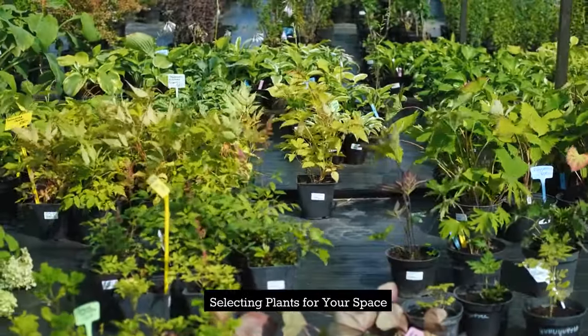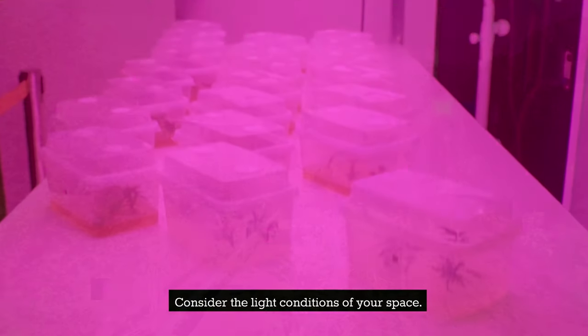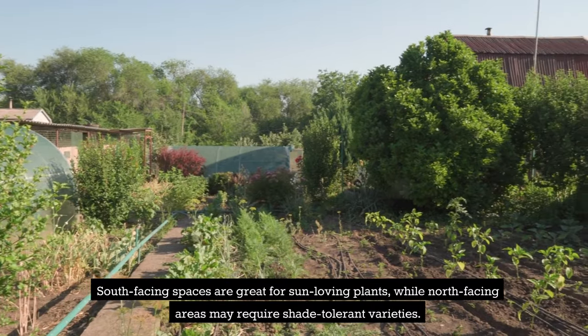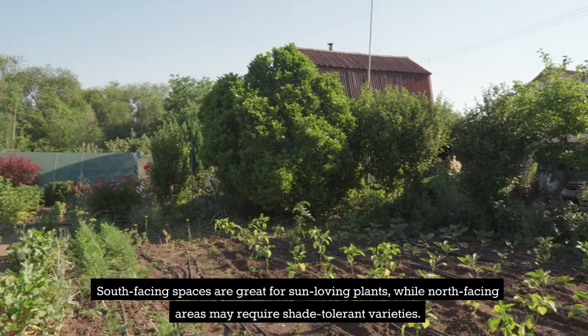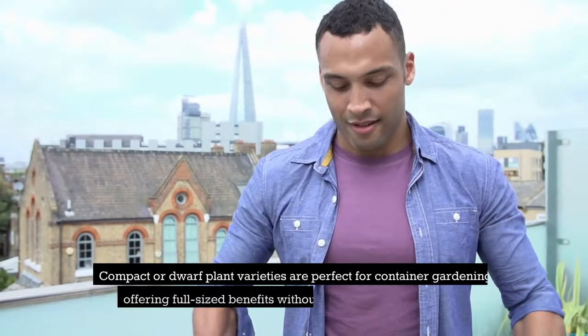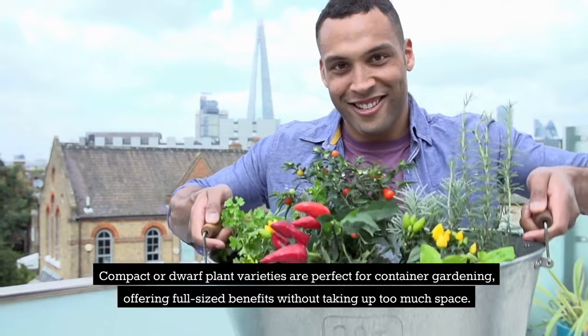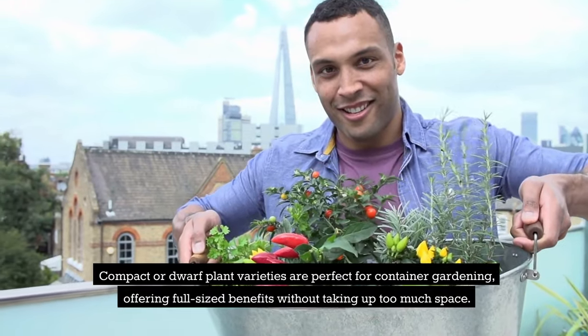Selecting plants for your space. Consider the light conditions of your space. South-facing spaces are great for sun-loving plants, while north-facing areas may require shade-tolerant varieties. Compact or dwarf plant varieties are perfect for container gardening, offering full-sized benefits without taking up too much space.